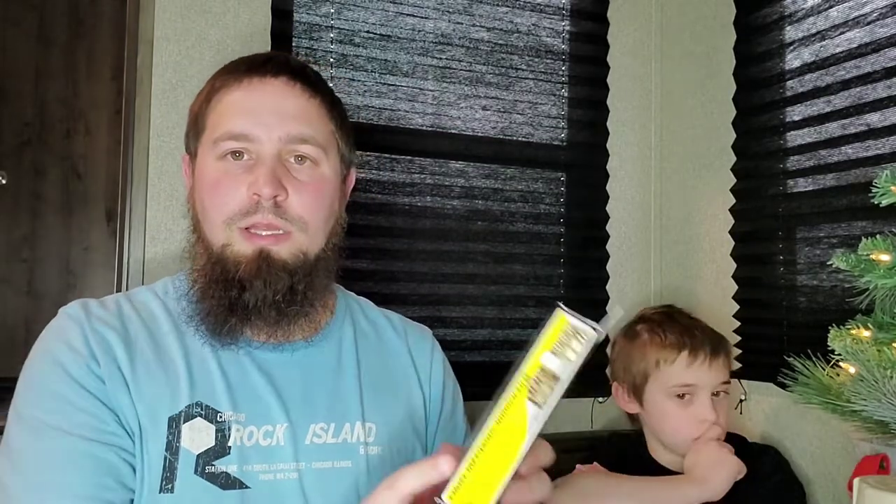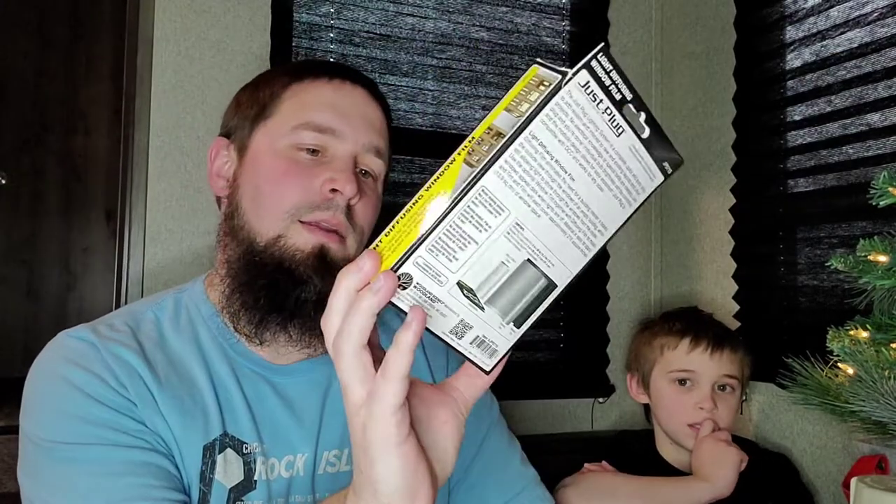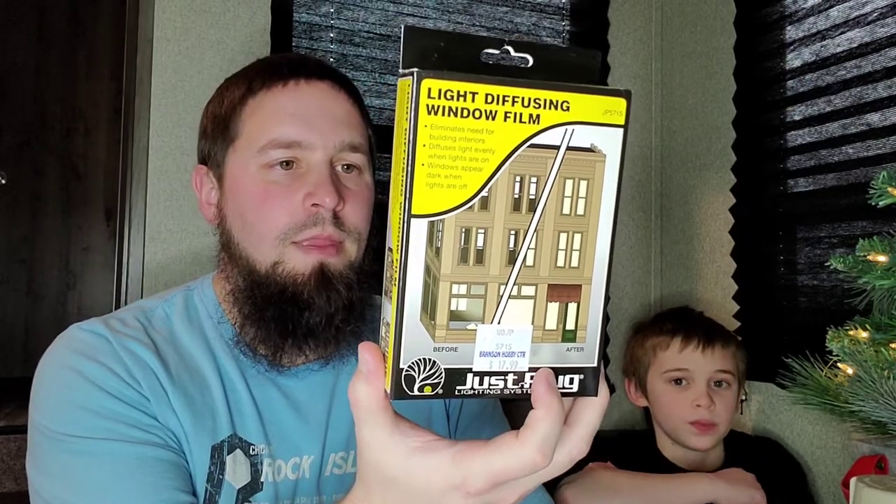Behind the windows, we're going to put some light-diffusing window film. I got this from the Branson Hobby Center and it was like 18 bucks. Basically, when I put the light in there, I don't have to worry about detailing the inside of the building. The backdrop buildings do not have a back to them, so I might have to get some styrene later and put a back on. But as far as the lighting goes, I definitely want to have the inside lit — second, third, and fourth floor — and also install some lighting over the bay area. I might install some exterior lamp fixtures later down the road.